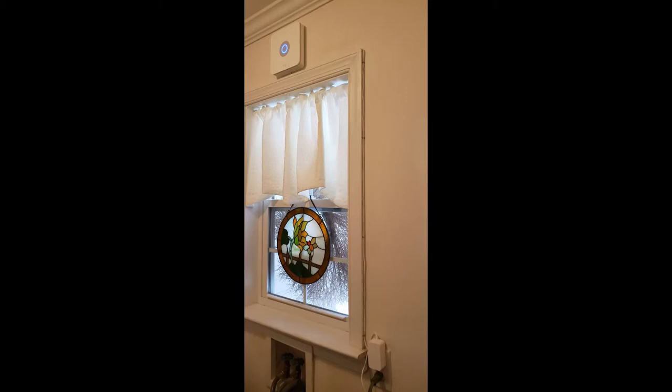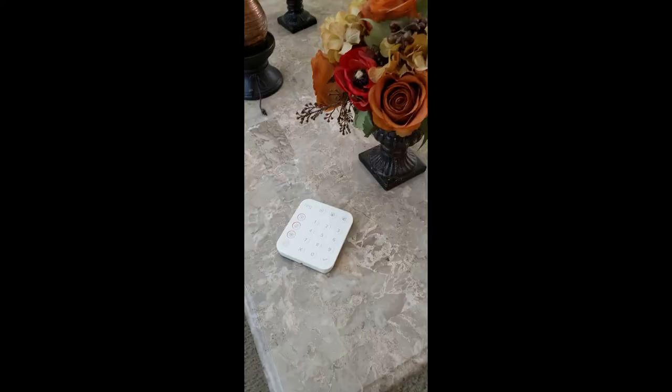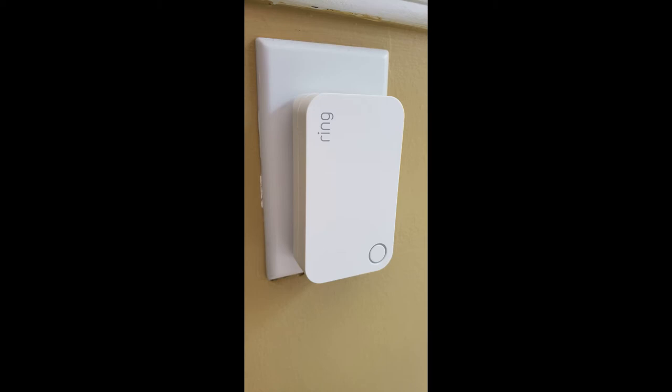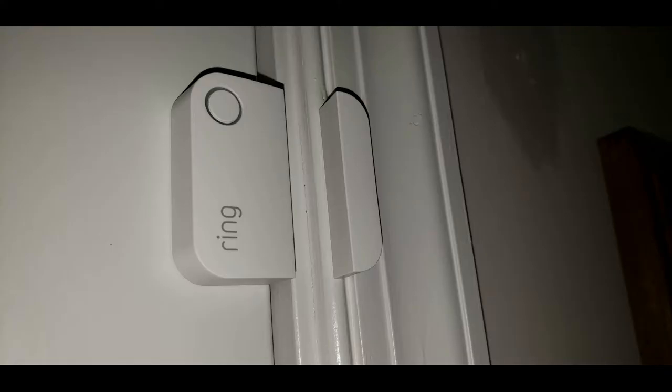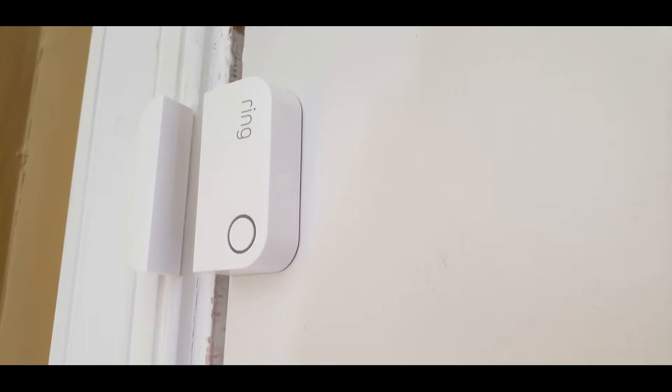Just to go over our installs so far: I installed the base station on top of the window in the laundry room using a heavy-duty staple gun with wire tacker staples to secure the wire along the window molding. The keypad mount came with hardware — I used a 3/16-inch drill bit to install the provided wall anchors and screws. The keypad stays in the laundry room so everybody knows where it is. Here's the range extender, the door to the garage, a kitchen window, another kitchen window, the back door, and the front door we just did.